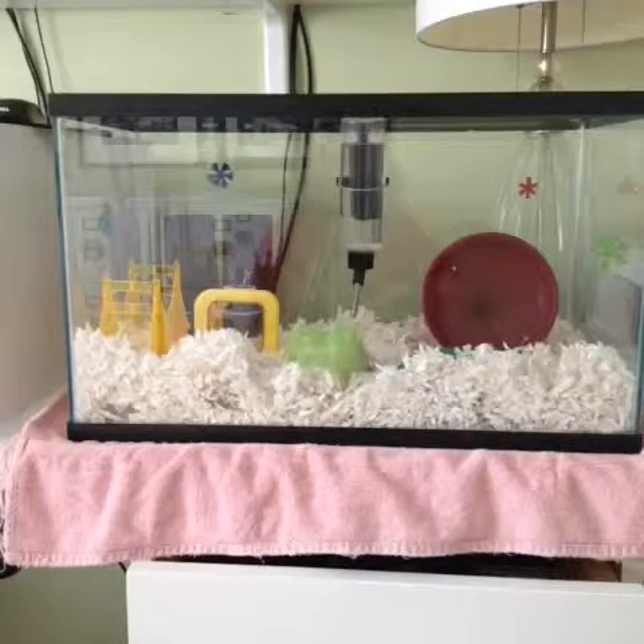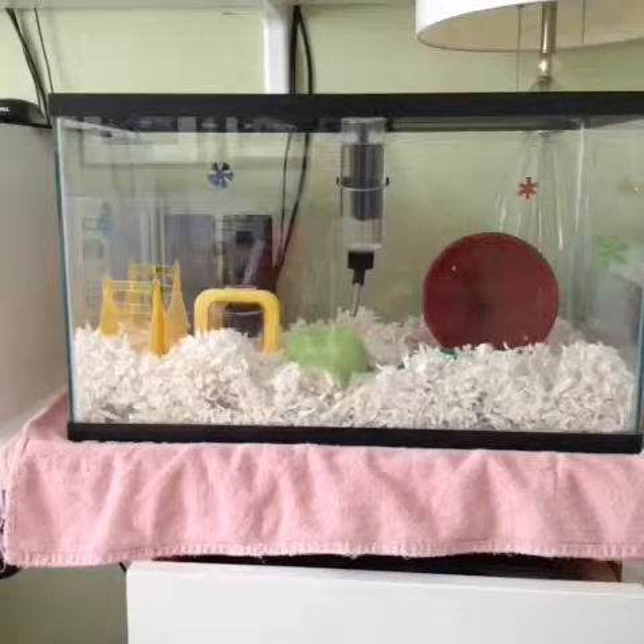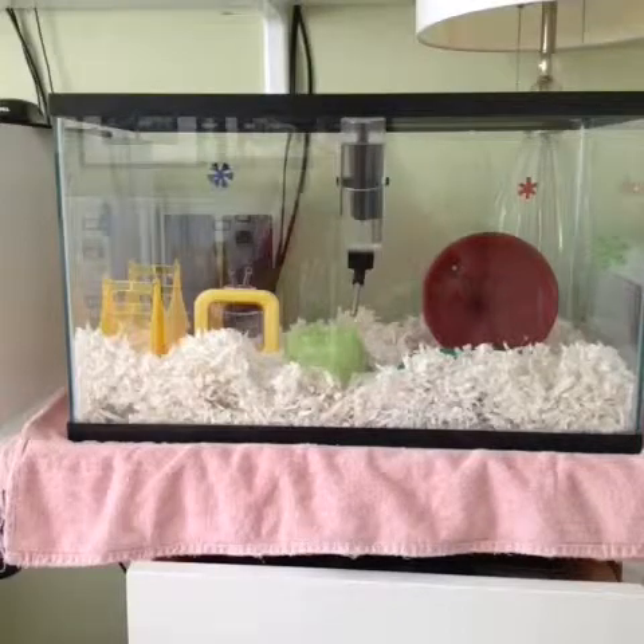Hello everyone, it is Jessica from Happy Hammy, and today I'll be showing you all of the unsafe hamster products.